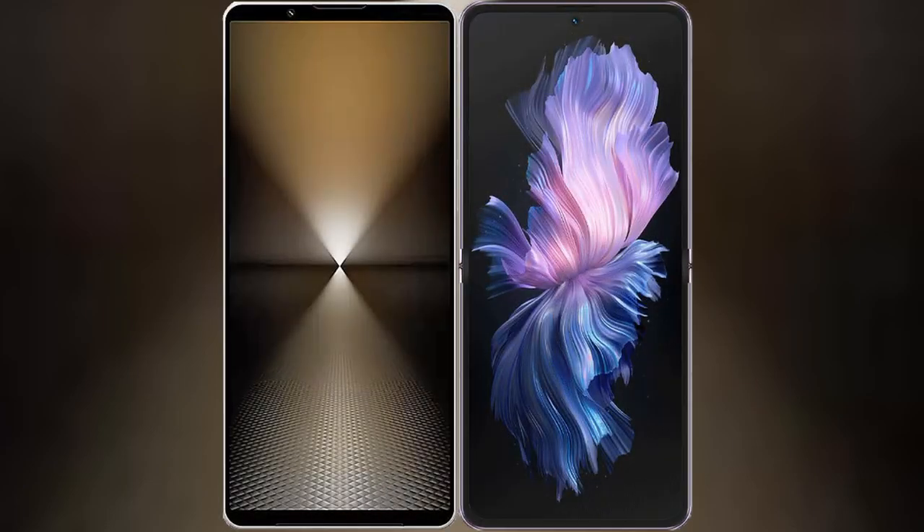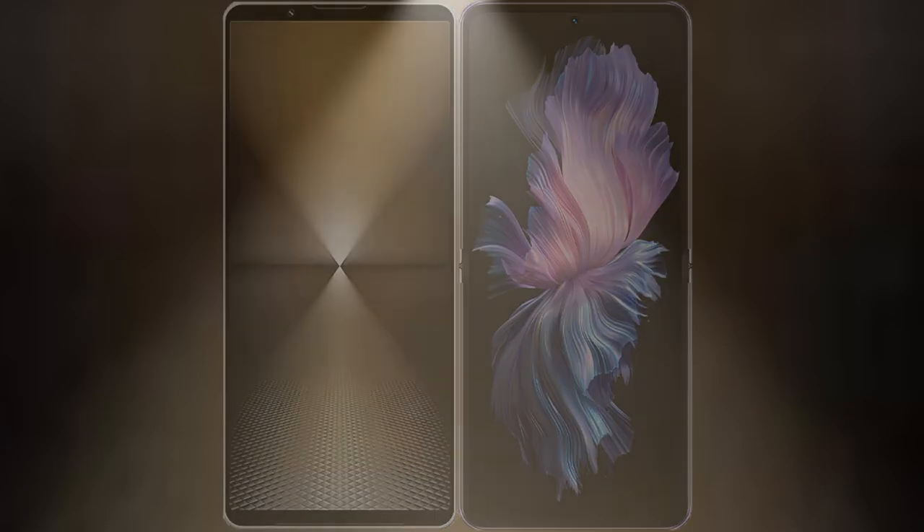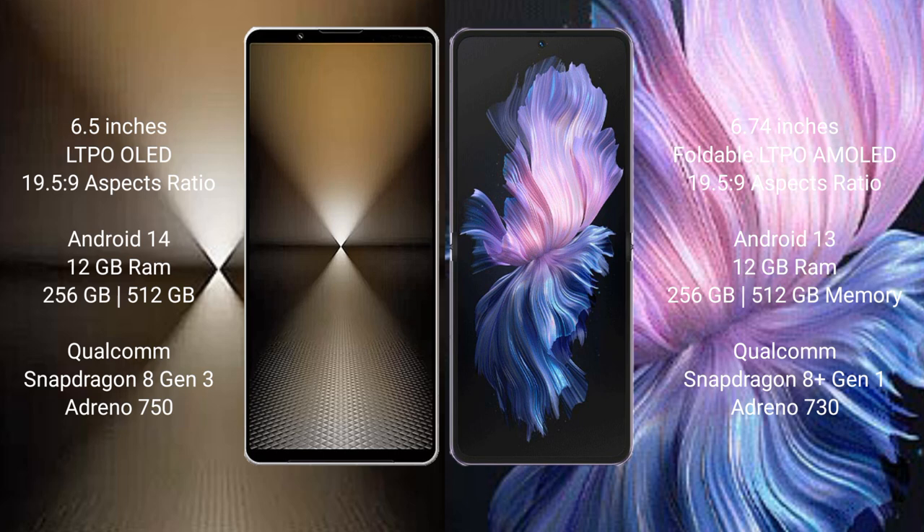I will compare the new Sony Xperia 1 Mark 6 with Vivo X Flip. Sony Xperia 1 Mark 6 comes with 6.5 inches LTPO LED display and aspect ratio 19.5:9. Vivo X Flip has a 6.74 inches foldable LTPO AMOLED display and aspect ratio 14.5:9.